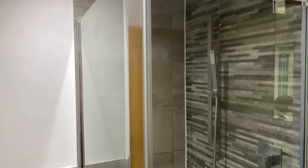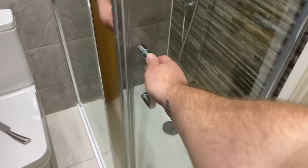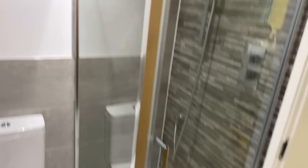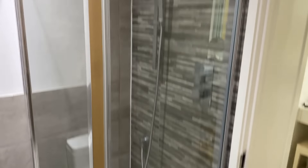There we go - new screen's in, sealed in and all ready to go. We'll leave it - tell the customer to leave it overnight for the sealant to go off, and then it'll be ready for tomorrow.